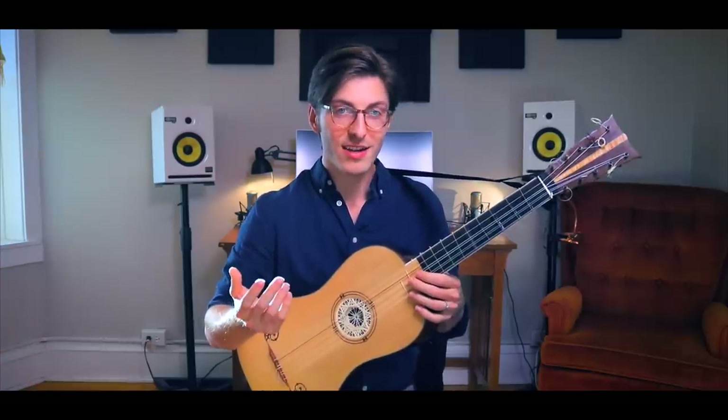Baroque music is actually quite a bit like jazz in that there's so much improvisation going on — whether you're adding extra notes in trills or mordants, or when you're strumming, adding extra divisions. Instead of playing the written rhythm, you can play it differently, and that's up to the player. It can change every single time you play, and that's part of the magic of the music.